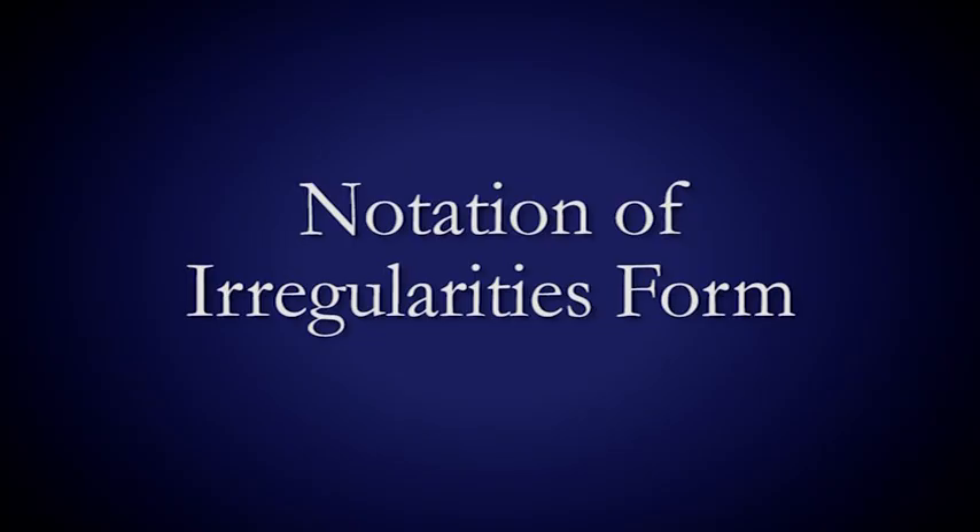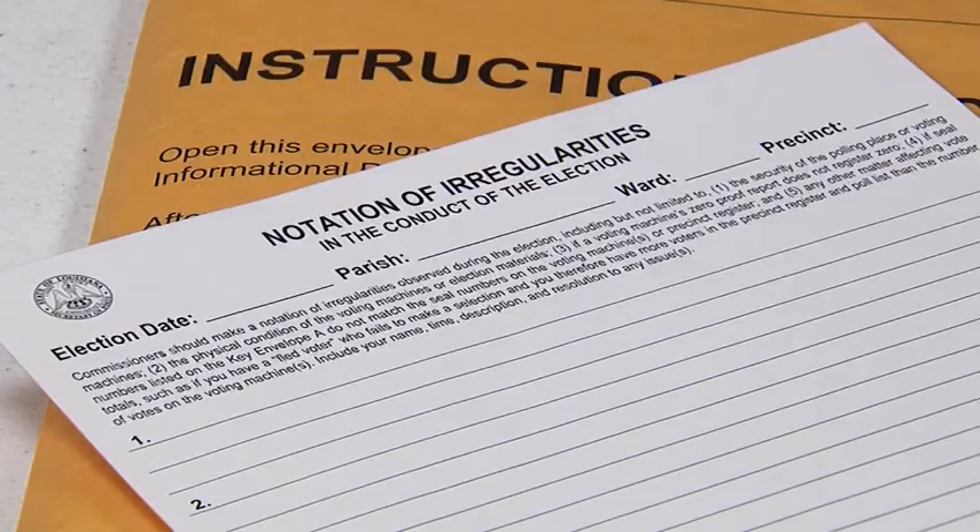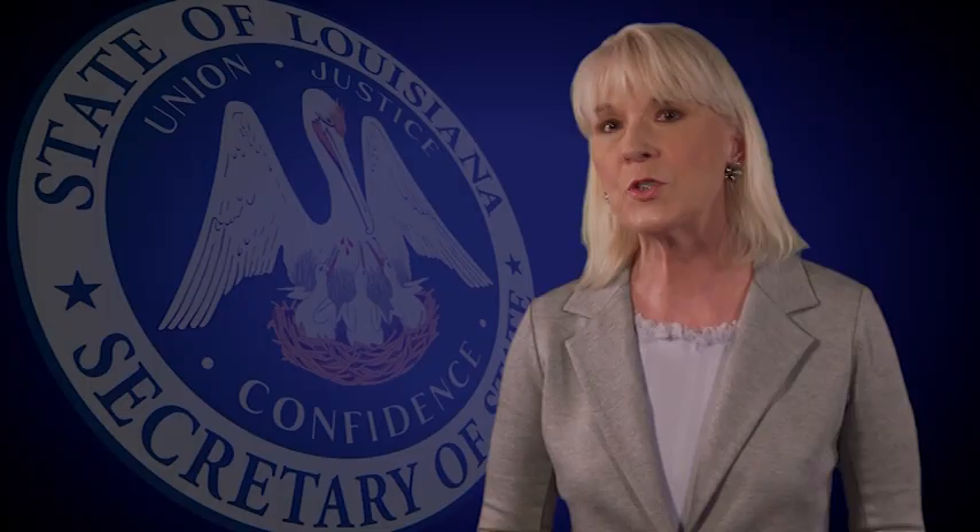Notation of irregularities form. The notation of irregularities form can be found in the precinct-specific envelope. Remember that this form is used by you to document all issues that can occur with the polling place, voting machines, supplies, commissioners, emergencies, voters, public counts, watchers, or any other incidents or issues.